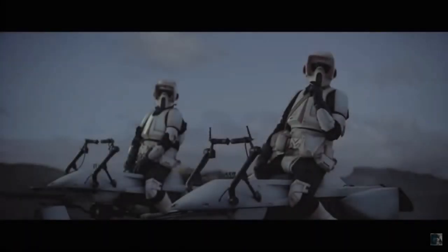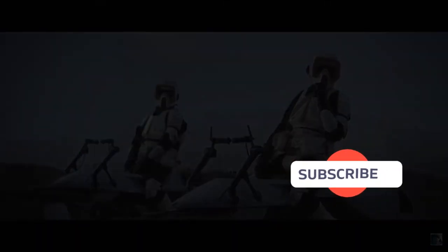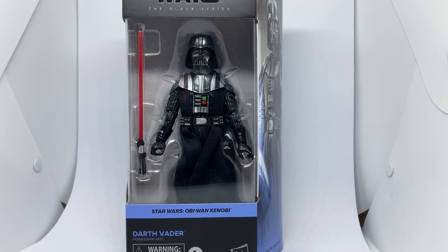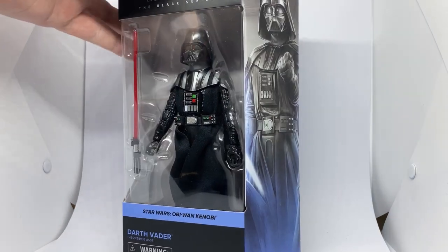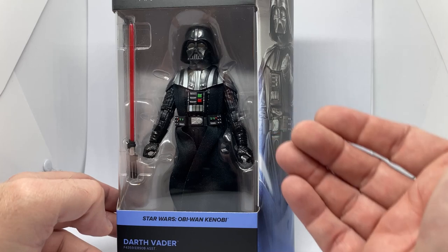Before I start, if you could give this video a thumbs up and subscribe if you're new. Hey Star Wars fans, welcome back to another Star Wars Black Series review. We've got Darth Vader from Obi-Wan Kenobi. On first inspection, just in the box, I am not seeing a great deal of difference compared to the Empire Strikes Back one that we got at the inception of this line when these new style boxes came in just a couple of years ago. But yeah, it's cool. It's a nice Vader.